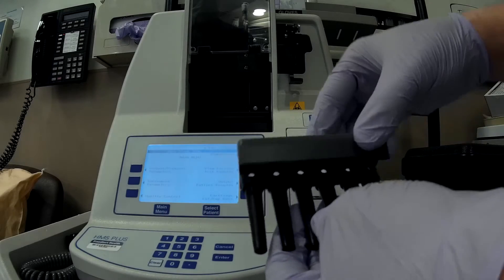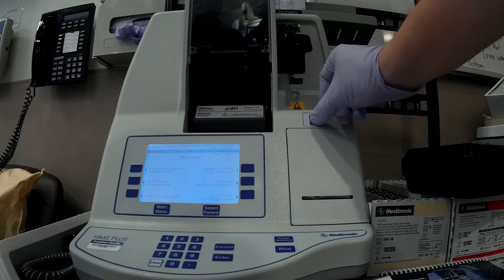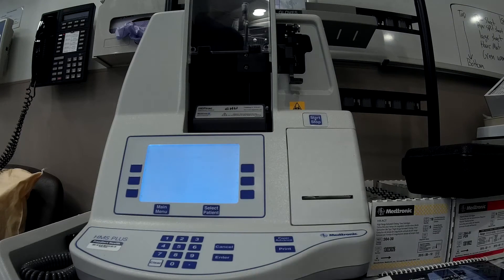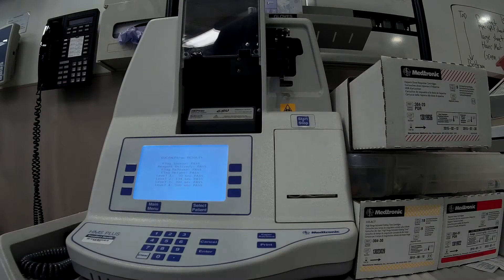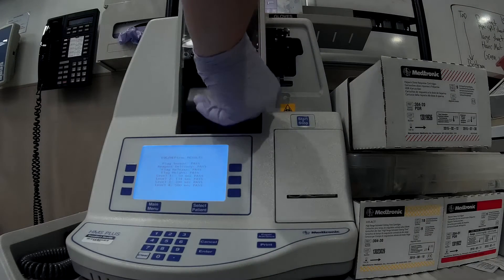Then select the electronic QC cartridge, insert it into the machine, and press start. Let the electronic QC run — this will take several minutes. When it is finished, remove the electronic QC cartridge.